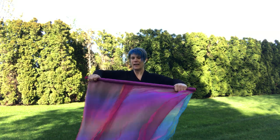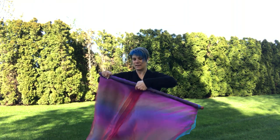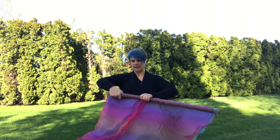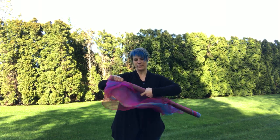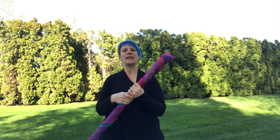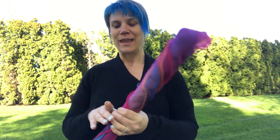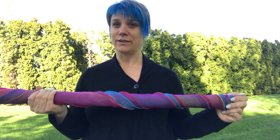Kind of straighten that out and then just roll. What you want to look for is sometimes it can start to go off and you'll have this really long piece of fabric that is just rolled up, but if you just smooth it out and keep them like that, this will actually allow you to keep a hold of your flags and keep them looking beautiful.